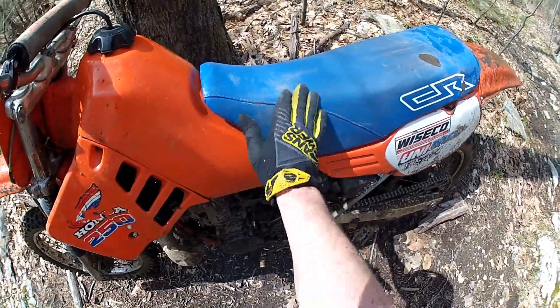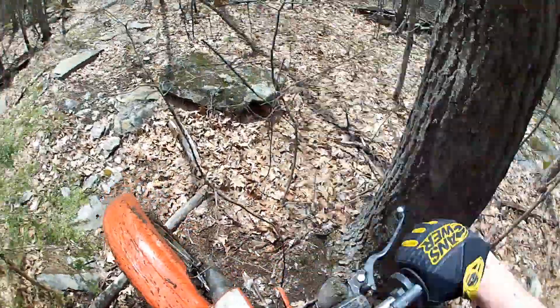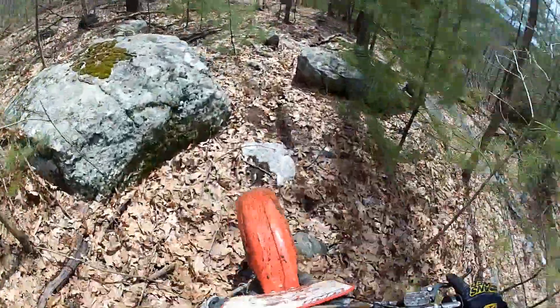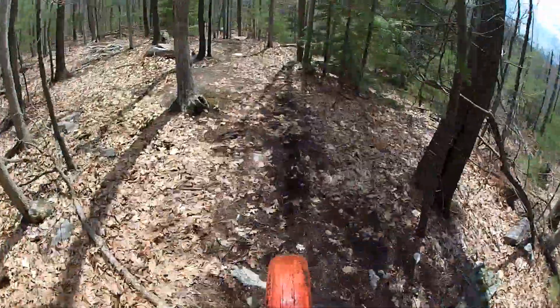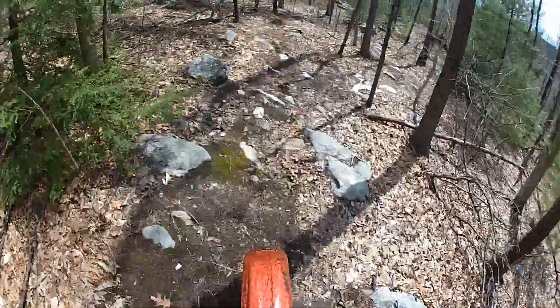Unfortunately I got it all dirty for him — hope he doesn't mind. But yeah, it's running pretty good, I'm happy about that. I'm gonna go home, give this thing a bath, give that guy a call, see if I can get rid of this thing tonight, get paid. And until then — Jay Rad out.